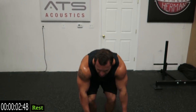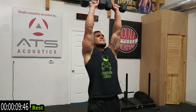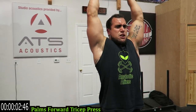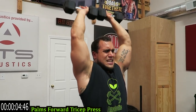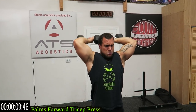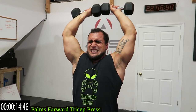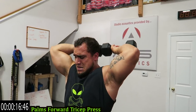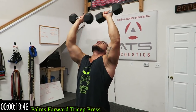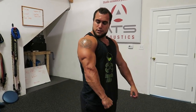One more in the circuit — those palms forward tricep press. Finish it strong with your last exercise. As many reps as you can. Keep breathing, push yourself. Drop those dumbbells — you should be sweating now. Those triceps are going to be absolutely pumped.